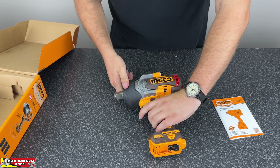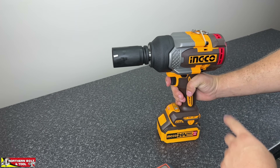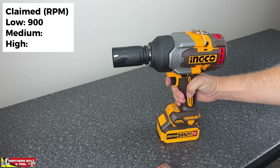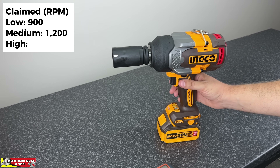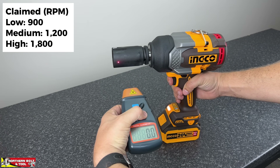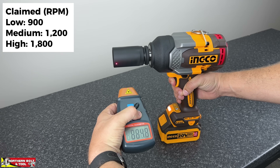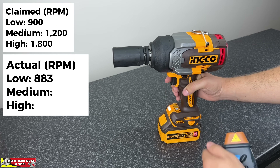Let's get into an RPM test. In the lowest mode it's rated at 900 RPM, Mode 2 at 1200 RPM, and in its high mode it's rated at 1800 RPM. In low mode we got 883 — that's very very close to 900, I'm happy with that.